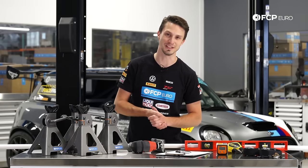Hey guys, Nate Vincent here with FCPRO, and I'm going to show you how to align your car at home for less than $50.